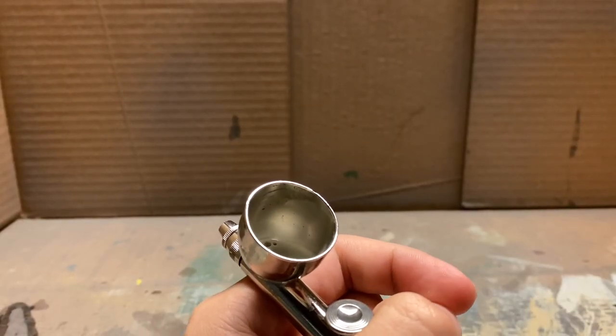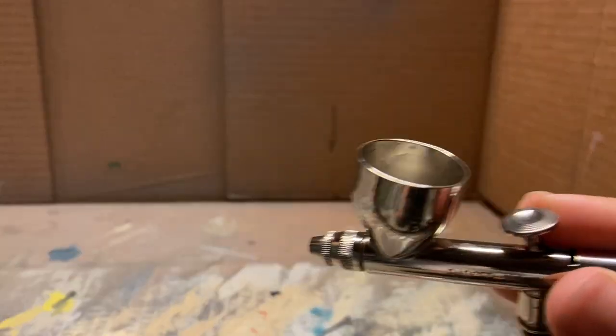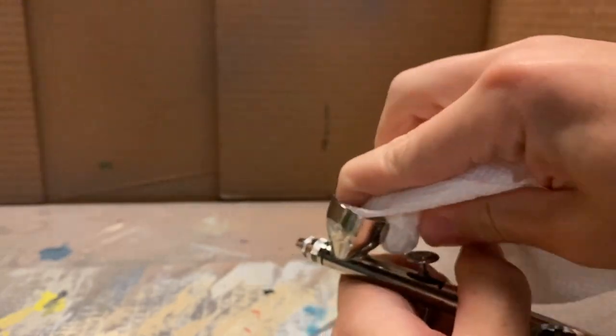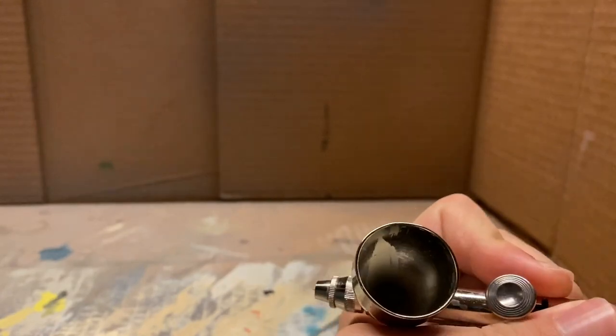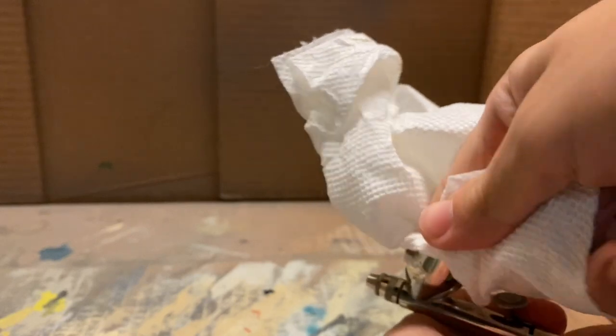Now that we're done with our gray primer and the airbrush, we can clean it up. The first step is to dump all the existing paint out. You can also add some water to help it flow out of the cup better. But you're still going to have some in the cup, so take some paper towel and wipe the inside of the cup thoroughly to get as much of that paint out as you possibly can without spraying anything through yet.